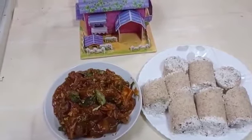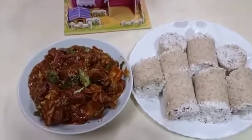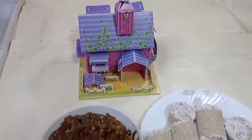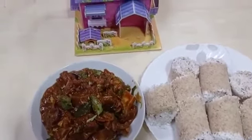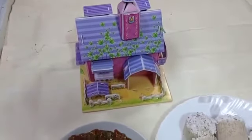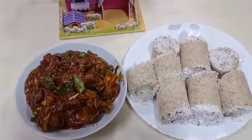I am going to add pepper beef roast with puttu — like this. Please share, like, and subscribe. Thank you.